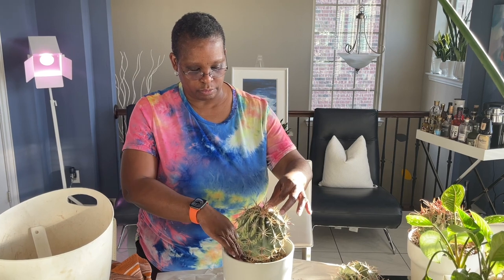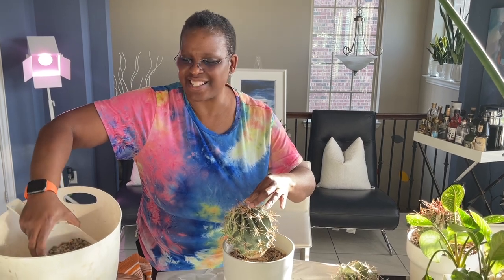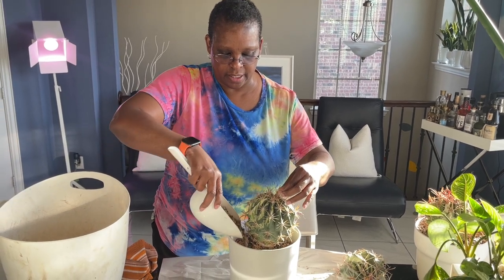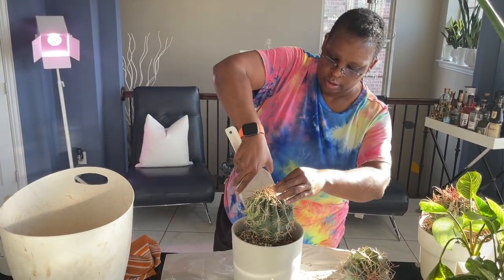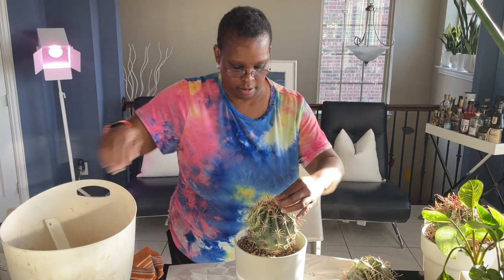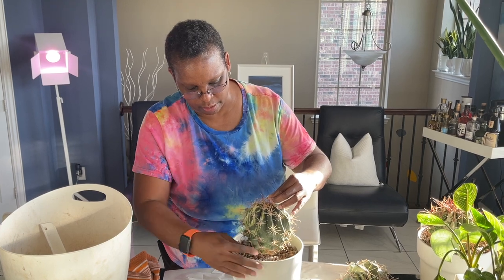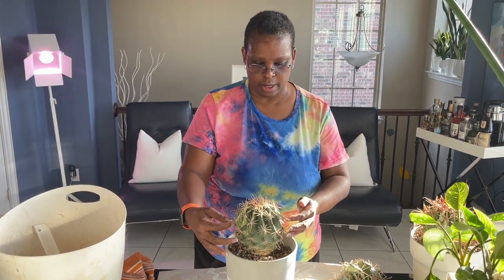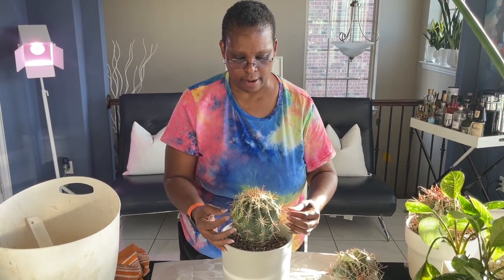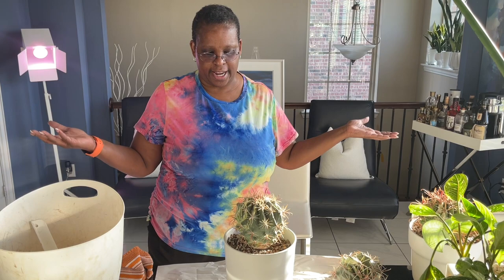If I have tweezers or tongs I use those, then I just get my mix — I always say dirt but I mean soil mix — and I go around it so it can stand up on its own. I kind of even it out so it'll stand up and I don't have to support it anymore. I usually look over the top to make sure I have it balanced and how I want it positioned. And voila, it stands on its own.